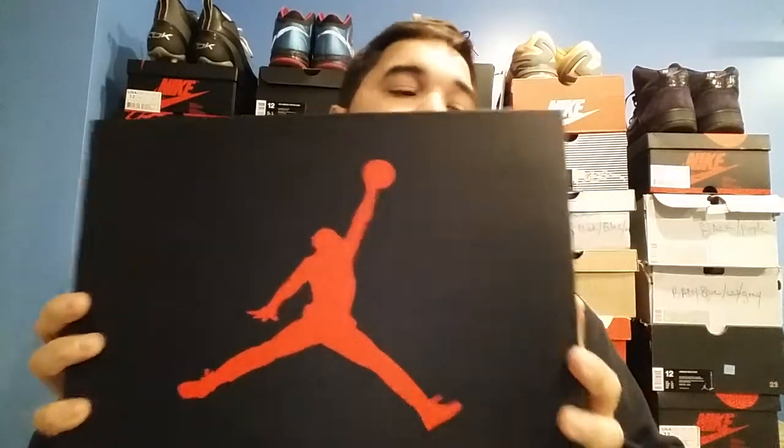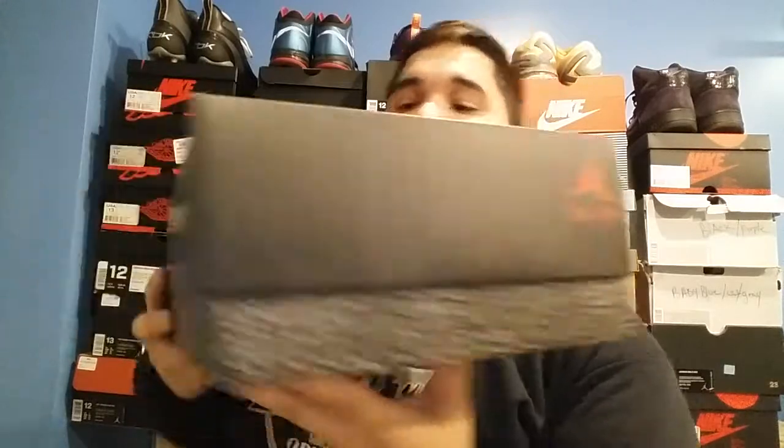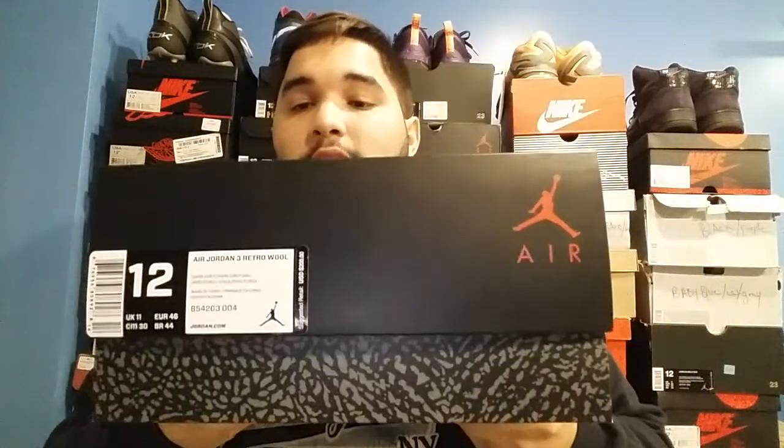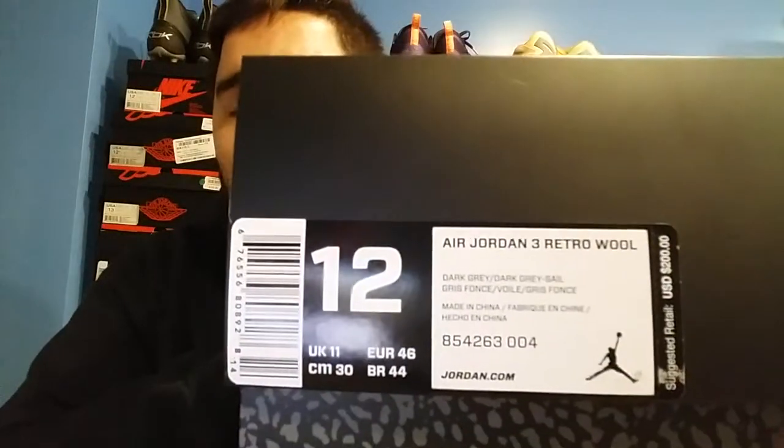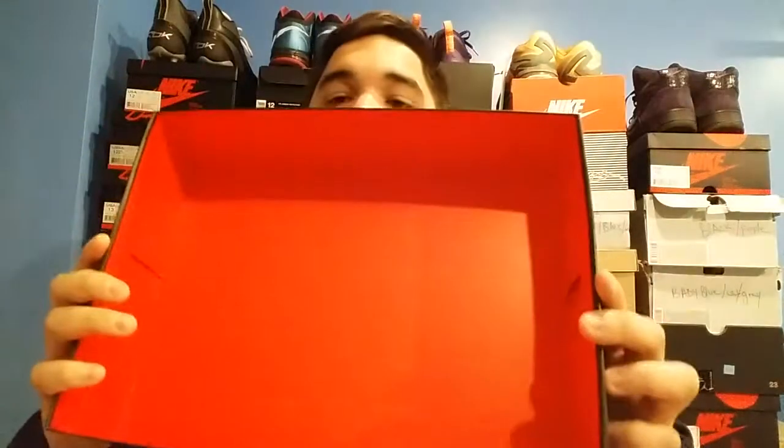With that being said, let's hit the review on the Jordan 3 Wool. As you can see, you have your red Jumpman in front of the box, you have Air Jordan on the side of the box as well, and on this side you have another Air Jordan. Size 12 — I'm normally a size 13 on some other shoes that run small. Retail price is $200. The colorway is dark gray.